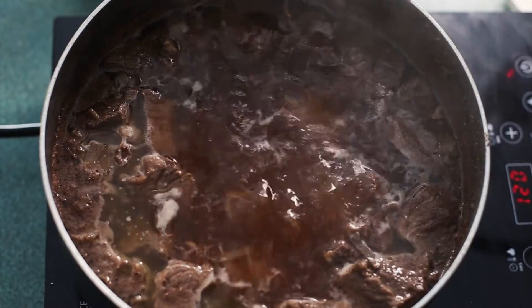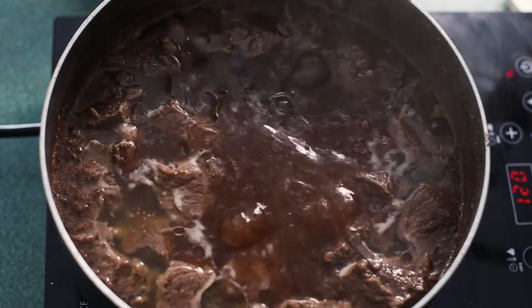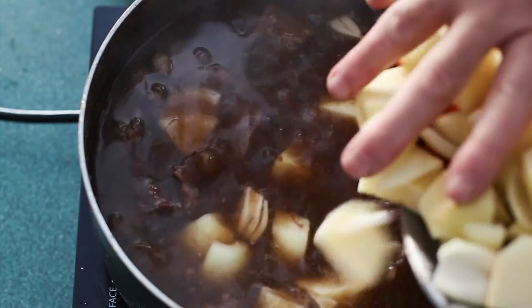Cooking time for this first part is going to be about two hours. The next thing to do, once the beef is tender, is add the vegetables and let this simmer for about 45 minutes.